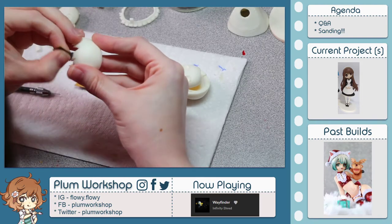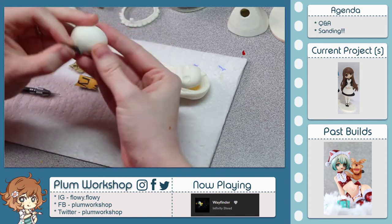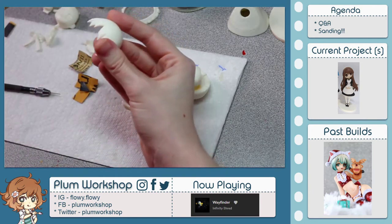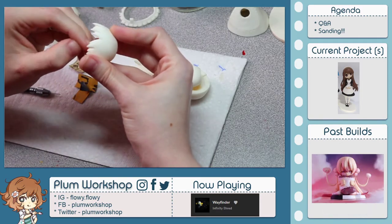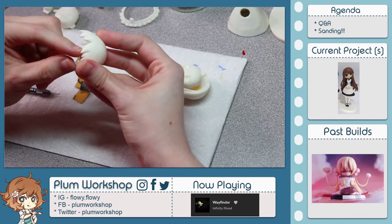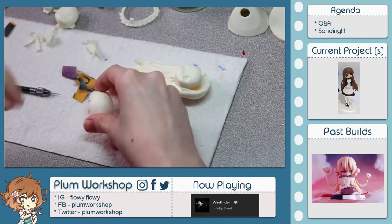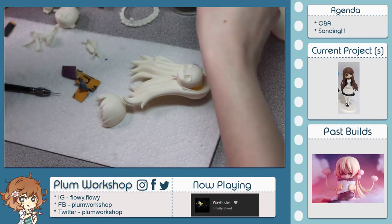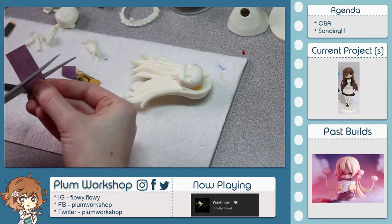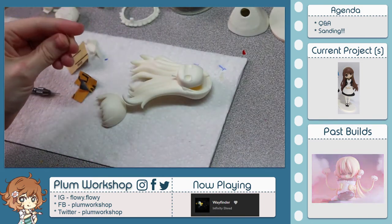I actually sanded most of the outsides of the piece and it's looking really smooth. The only thing I missed in my initial pass was the inside — like the inner edges of these hairs. So where one hair ends and the next one begins, there's a little space in between and that's where my seam line is still present. I'm going to cut a little thin piece of the 400 and get in there.